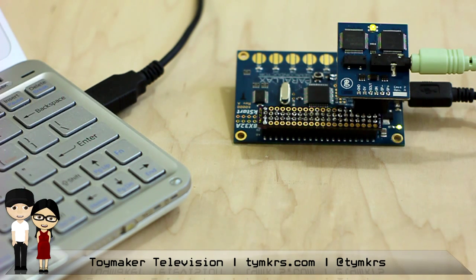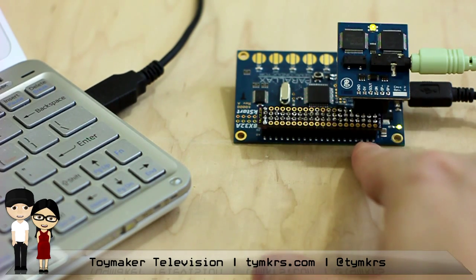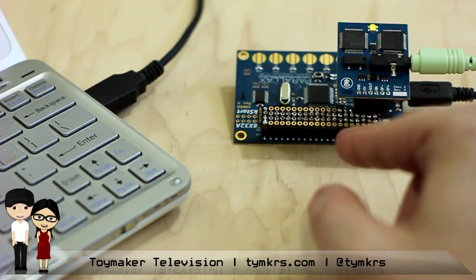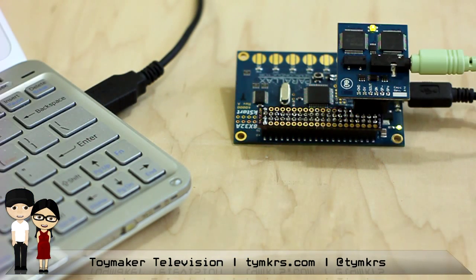So it looks like in this setup we've got a Quick Start board connected via USB to your computer. All right. So as you guys know, the Quick Start has a 2x20 header on it. And I used a Tautic.com 2x20x2 header adapter board, and I just soldered some wires to that to sort of create an adapter that goes to the 6 pins on the Emic.